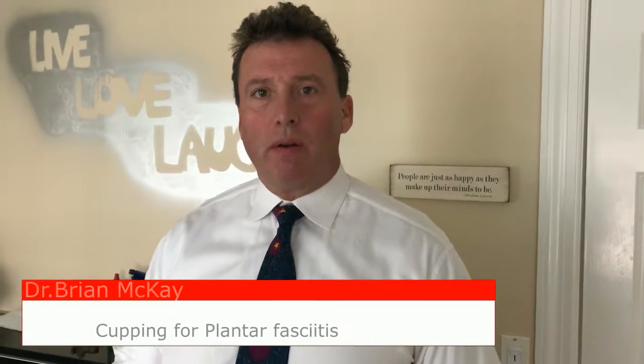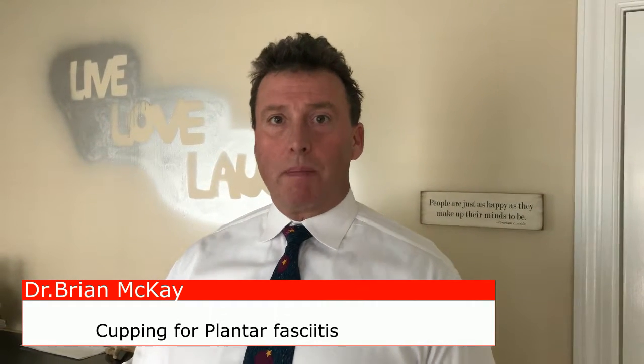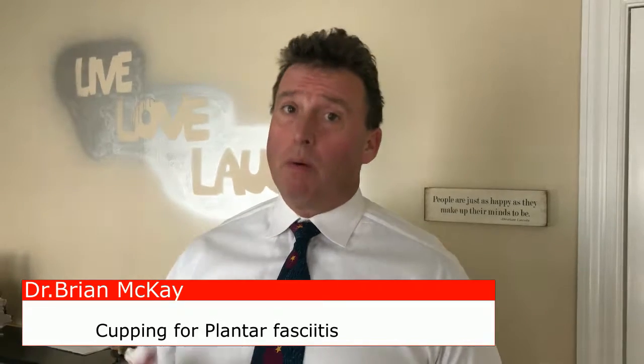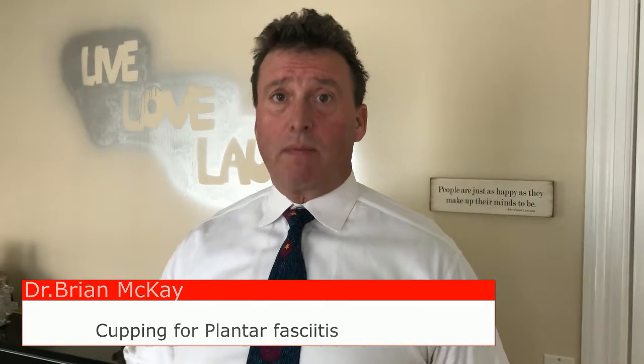Brian McKay of Core Health in Darien. If you're having stubborn plantar fasciitis and you want to try something that's very effective, I urge you to consider cupping. You heard of cupping for athletes in the Olympics — well, whether you're an athlete or not, you can try cupping for yourself, and it's great for plantar fasciitis.